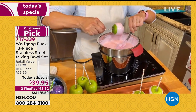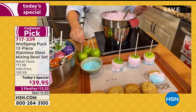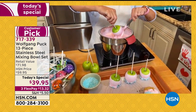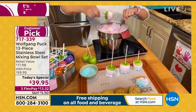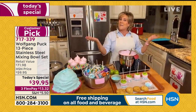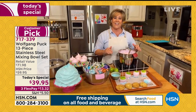Every single set of bowls we've done — every single set Wolfgang has made — has been a customer pick. Why? Because when you get them home, you realize you've been putting up with the nastiest, mishmashed bowls — glass or plastic. You'd never see plastic or glass at Wolfgang's restaurant. This professional stainless is what they use in the kitchen, and that's why you should do it too. You'll cook a little better if you've got tools that are a pleasure to use.